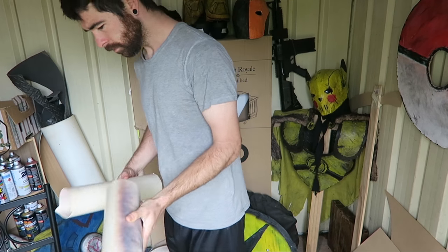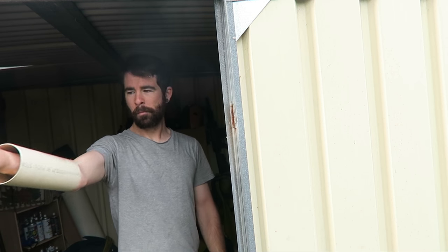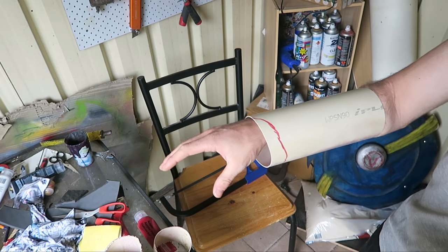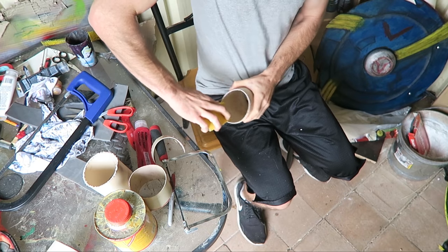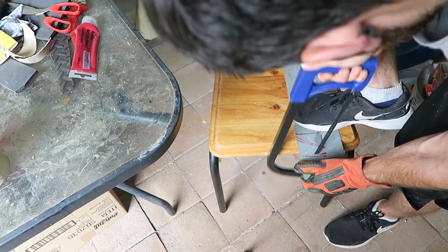First thing I did was get some old PVC and before I cut it to shape I wanted to make sure that it was strong enough to become my gauntlets. Turns out it was, so I used a hacksaw to get it to the right length and a coping saw to give it a little bit of extra shape around the wrist and the fists. I had a long strip of galvanised metal and I used a hacksaw to roughly cut out the spikes for the side of the gauntlets.